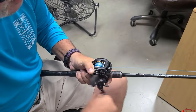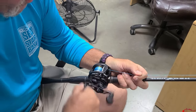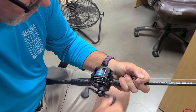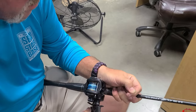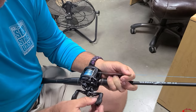All the way off now — all the way up. Just a little bit on there. That's a nice runner reel there, and the line looks good on it too.